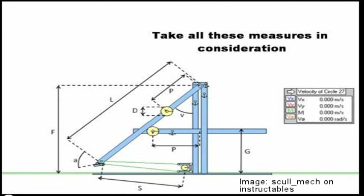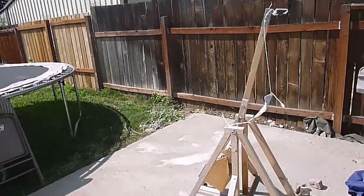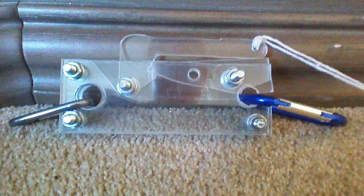I had some research to do first. I started by studying the more traditional floating counterweight trebuchet, and also tested appropriate sling lengths and different triggers.